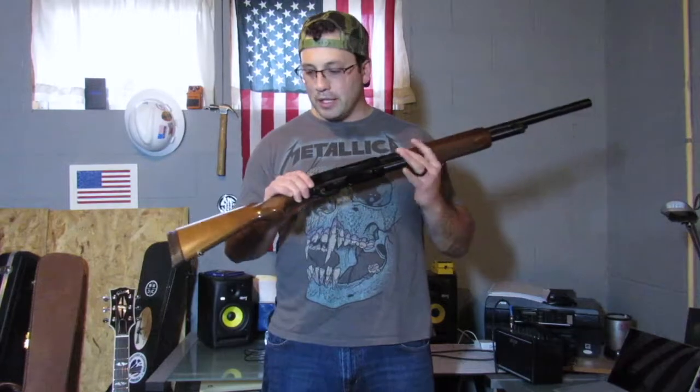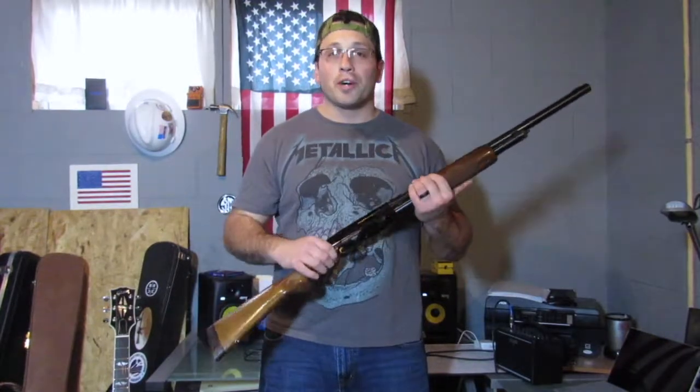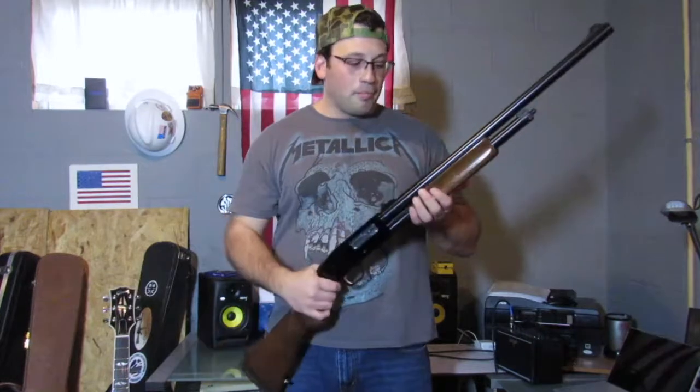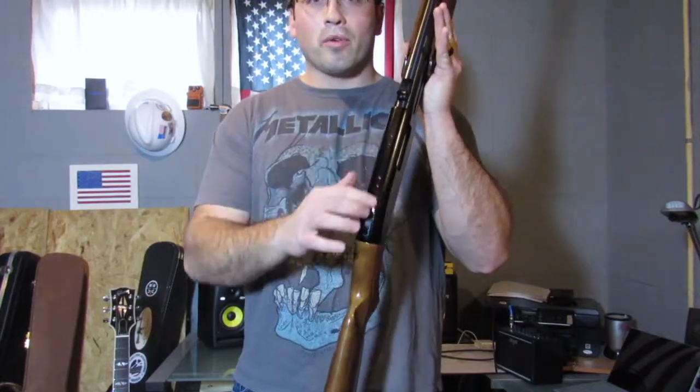It's just a reliable tool — that's what it is. It's a tool to protect yourself, to feed yourself if need be, and to sustain your family. Another cool reason I chose the Mossberg 500 over the competition is the pre-drilled holes.